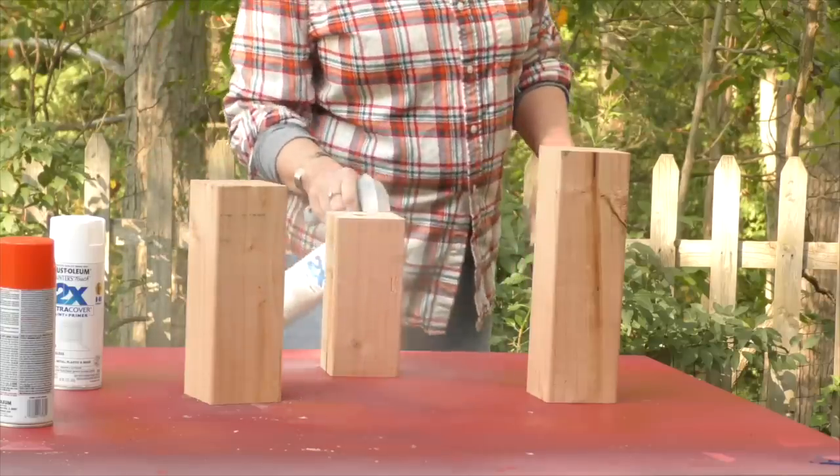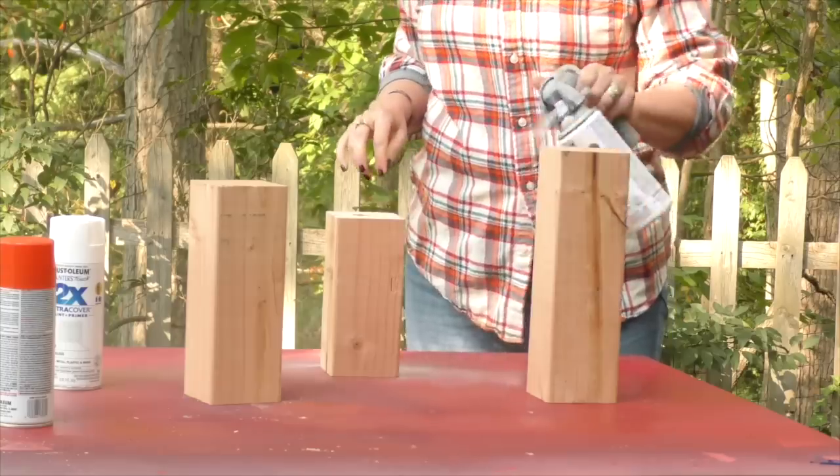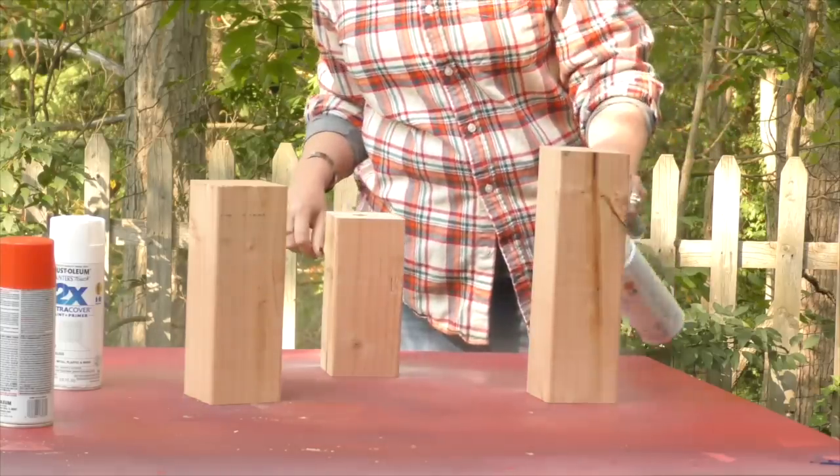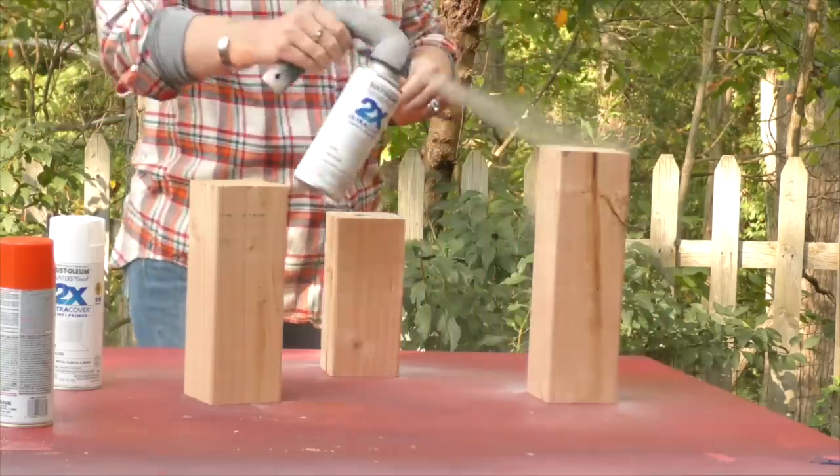We're spray painting all of the squares white because we're making two-tone pumpkins — orange and white — and we want white as the base coat, then we'll paint the orange patterns on top of it.